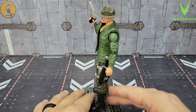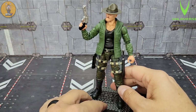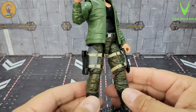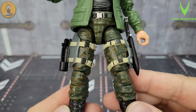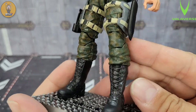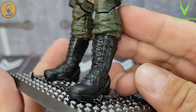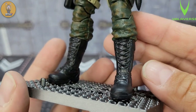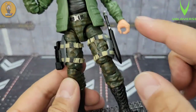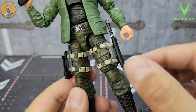He's on the figure stand now. Be aware the pegs on the stand are kind of tall — that's a good thing, but push down carefully as it's a tight fit. I'm sure it'll loosen up after a few times. He stands up loud and proud with not a single bit of wobble. Look at that green jacket with his black tank top, camo pants — let's get up close. That camo is dark green — absolutely gorgeous.